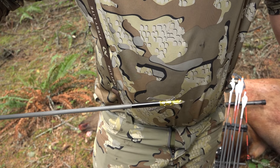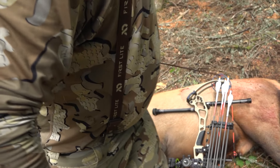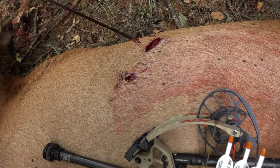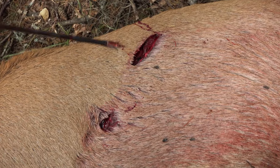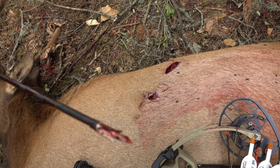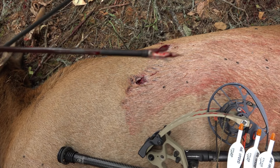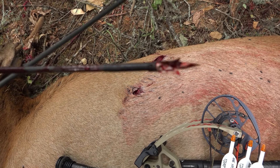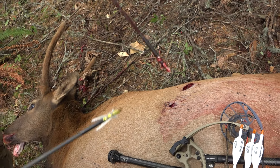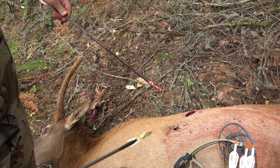Was the Rage no-collar? You can see there's a hefty opening. The second arrow was the Grim Reaper V3 blade, and it did open, but when I pulled it out all the blades retracted and went back.